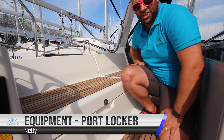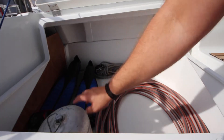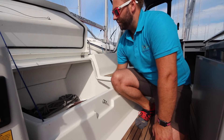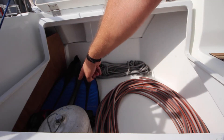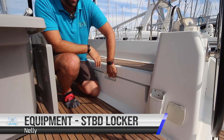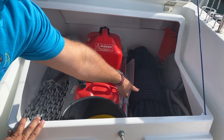The extra equipment is located in the aft lockers or lazarettes. On the port side lazarette we have your spare gas bottle, fins, two masks, the spinnaker sheet, and the hose for refilling your water tank. The dinghy seat is also located underneath the fins. We have two snorkels to go with the masks. In the starboard side lazarette we have the spare anchor and over 50 meters of line to attach to that anchor.